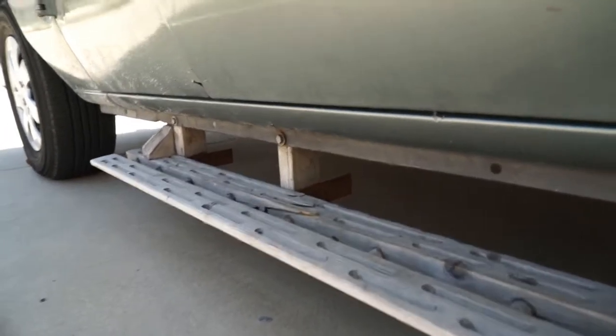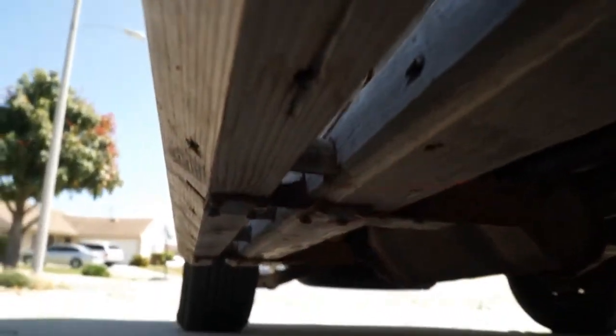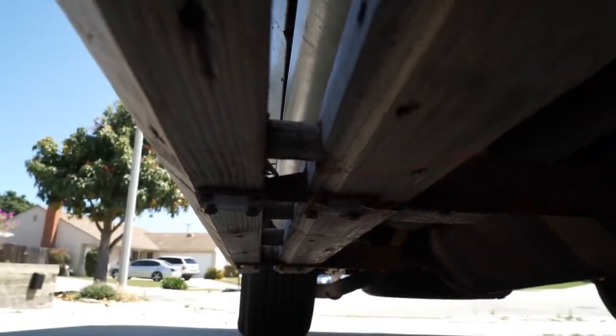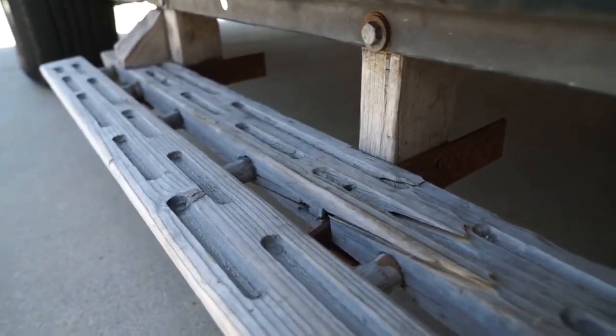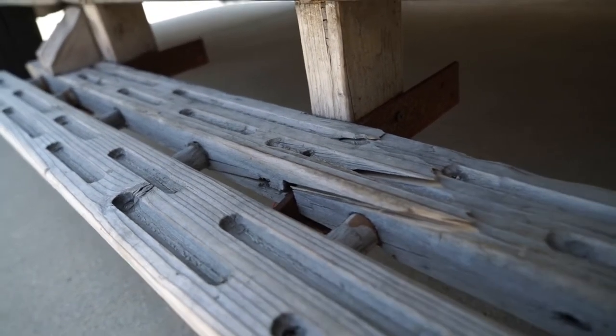Alright, so here it is all installed. I've got these hooked up. I had to cut some notches in the boards, and you can see that the boards are now starting to break where I cut the notches out. So that's kind of coming apart. Maybe I shouldn't have done that, but live and learn I guess.